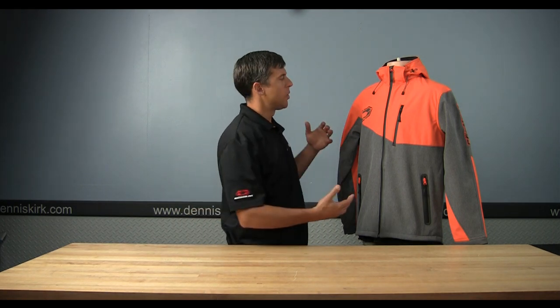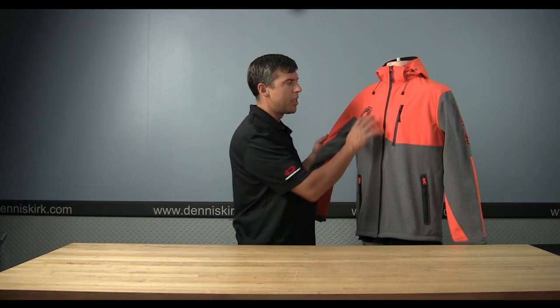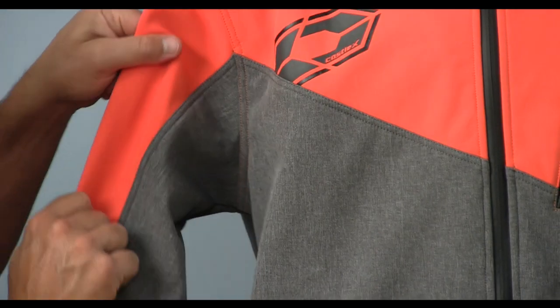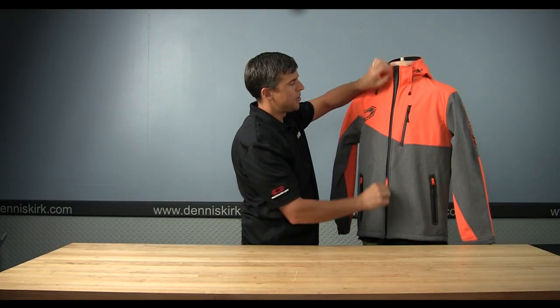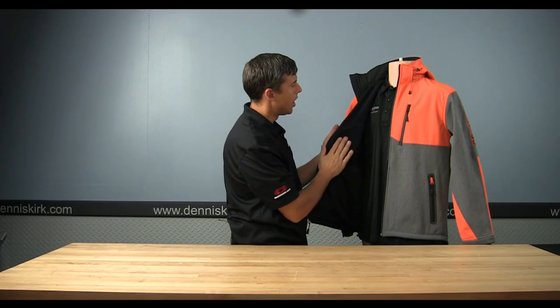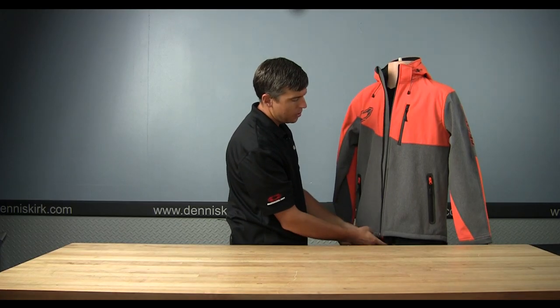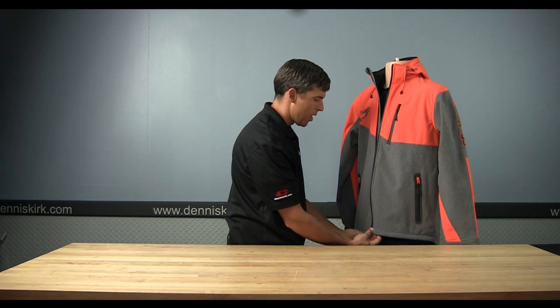Hi, this is Matt with Castle Sales and I'm here to show you the men's Barrier Jacket. This is a tri-laminated jacket — really kind of a spring and fall jacket. Just want to give you quick highlights: it is weather resistant, has a four-way stretch, nice and soft and comfortable. Inside it's nice fleece-lined to give you some of that warmth we'd need during spring and fall time.